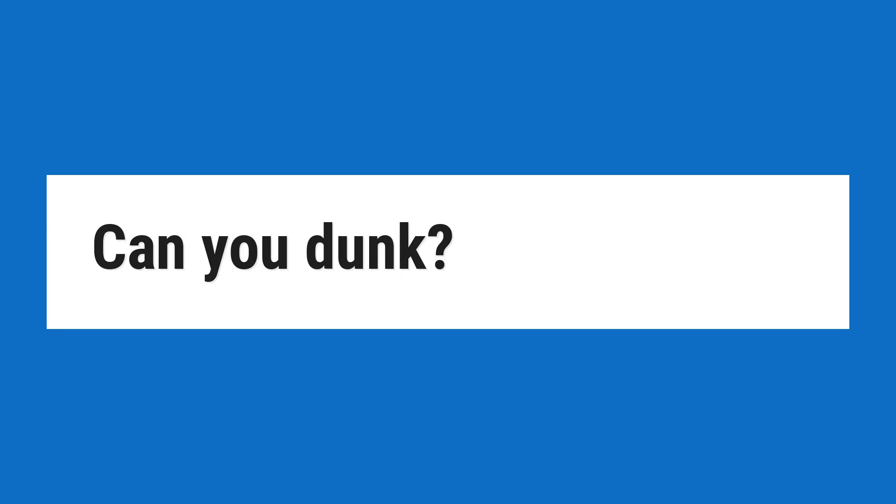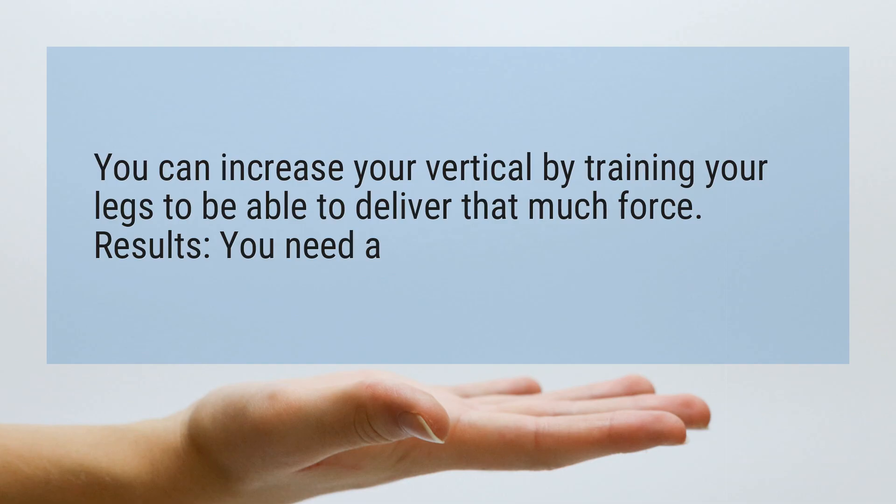Can you dunk? You can increase your vertical by training your legs to be able to deliver that much force. Results: you need a 0 inch vertical leap to touch the rim and a 6 inch leap to dunk, considering that you have to jump about 6 inches over the rim to dunk.